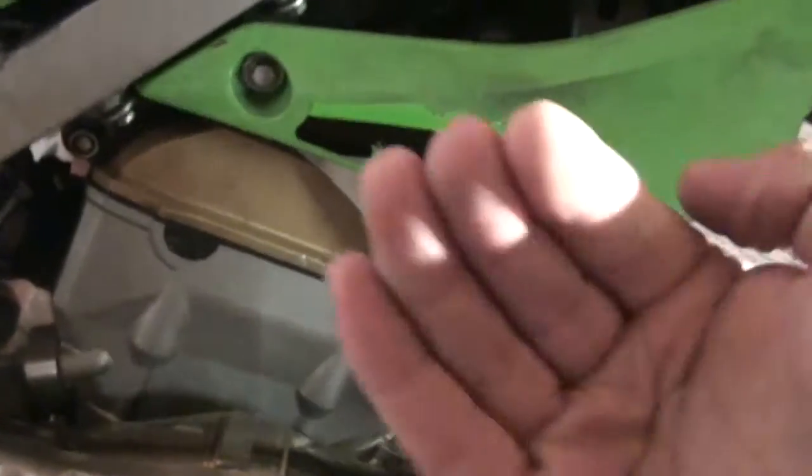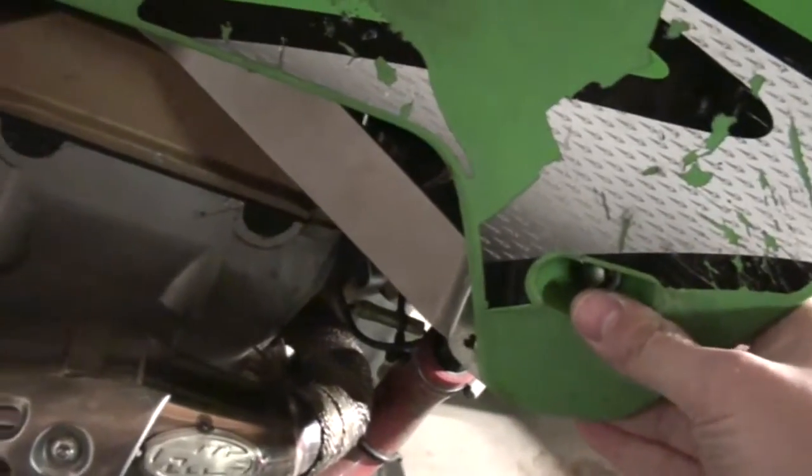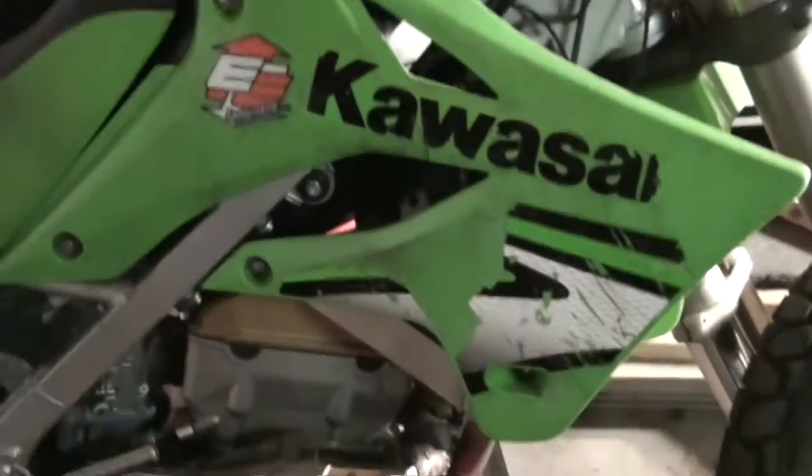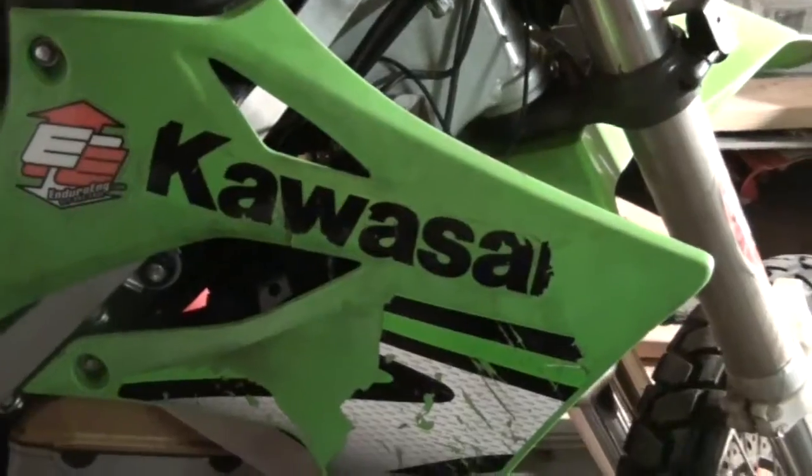This spacer holds the radiator so if it were to get an impact from the front, it would prevent any potential bending of the radiator inward and especially from the sides. One thing to keep in mind: they shift out the shrouds just a bit, and my bike with the tank and everything makes the shrouds further out than they would be — just moves it out about a quarter of an inch.